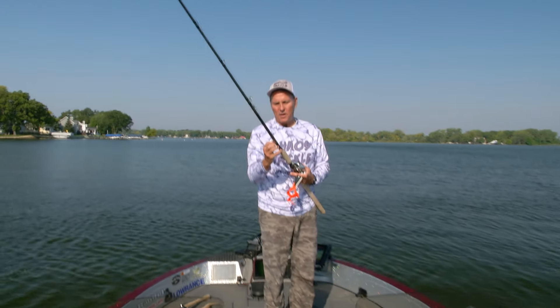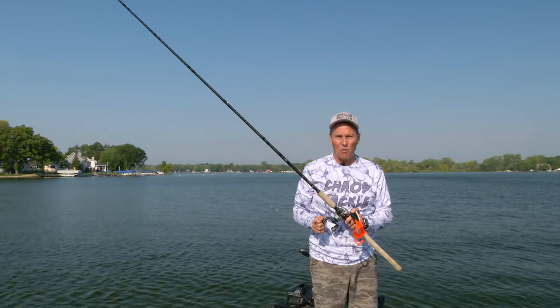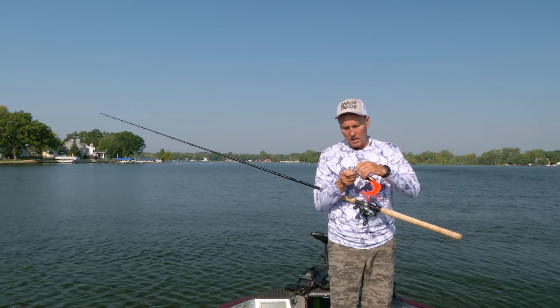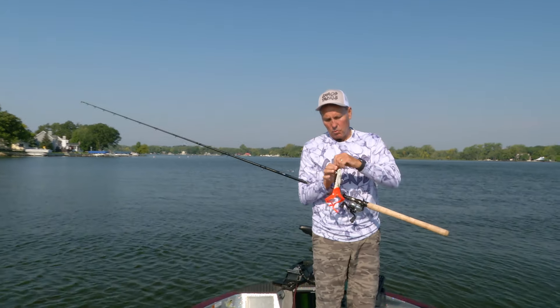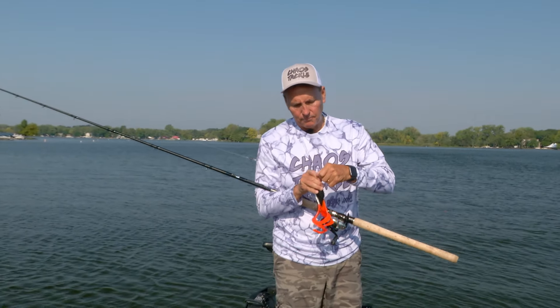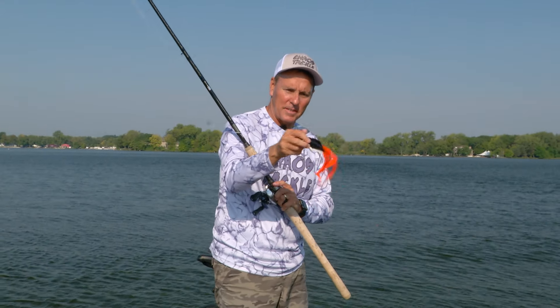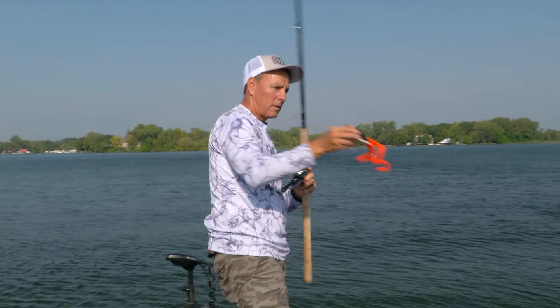I'm using a nine-foot heavy action rod — the same rod I would use for a regular Medusa or even a Husky Medusa. You want something that's heavy action, and there's no real wrong way to fish these baits, because as long as the tails are moving it's all going to work. They're going to catch them.